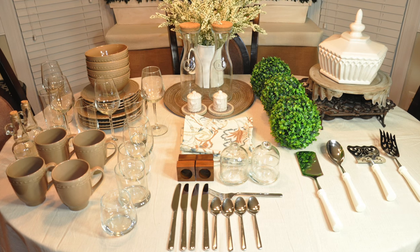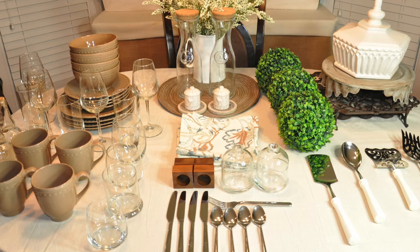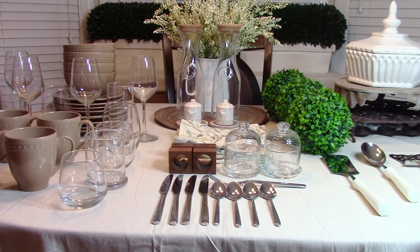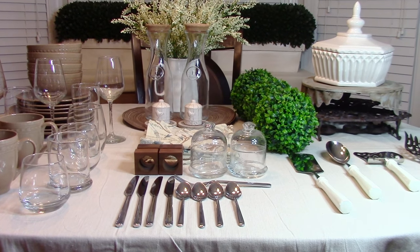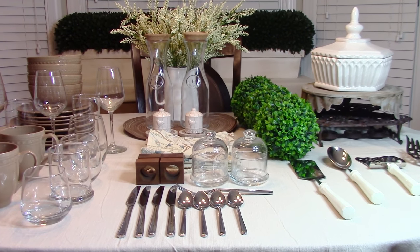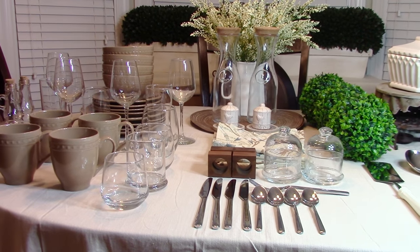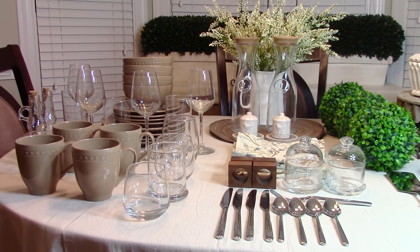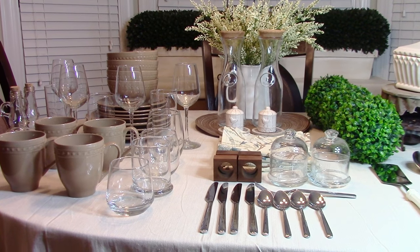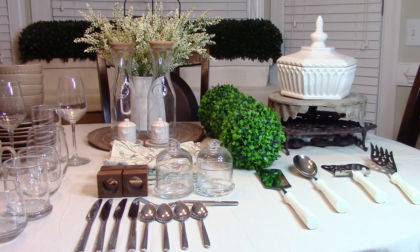Looking at all the items on this table right now, if you wanted to do a place setting for four people, to purchase all of these items it is going to cost $155. If you needed a place setting for eight people, this table setting will cost you $221. Now before you drop your jaw, I'm going to break it down into components — what would you buy with your first $50 and then how do you grow from there to get all the components you need to make a lovely and lush tablescape.